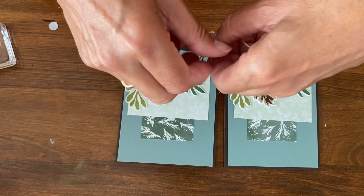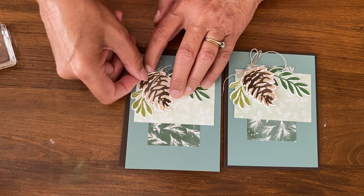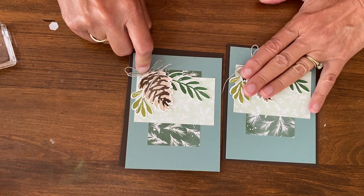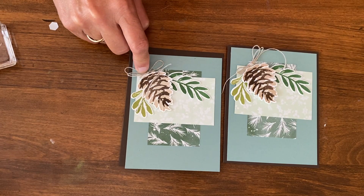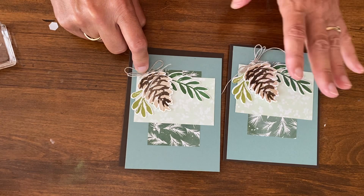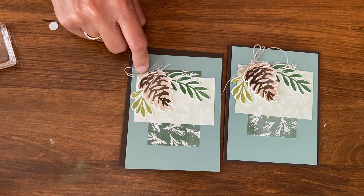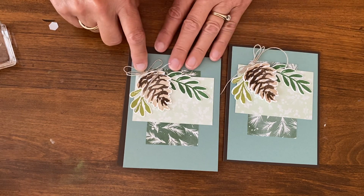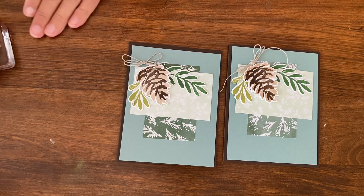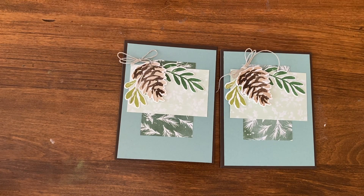What I wanted to show about the twine is how cool it is that by tucking it right under there, the accent is not any higher than the card, so it's going to go through the mail just fine. Sometimes when we do ribbon accents they pop up too much, so I love doing them right by a popped-up image to keep them the same height. This is the first in the series of 12 Weeks of Christmas. Make sure you get on my mailing list because I also send out a new card tutorial each week. Thanks for watching!